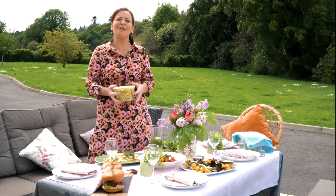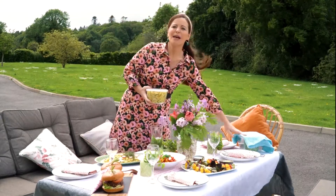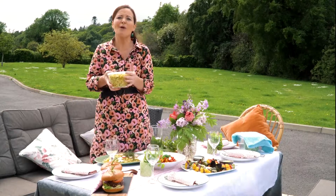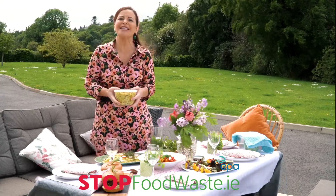Here are my top tips to keep food fresh. Wrap your bread in a tea towel. Cover your salads with some paper towel or a tea towel also. Store your coleslaw in the fridge in a sealed container. For more top tips on how to keep your food fresh, check out Stop Food Waste — the A to Z of food is there.